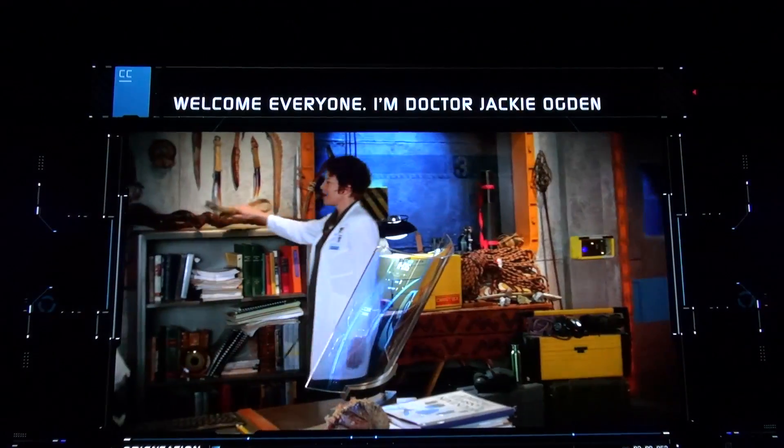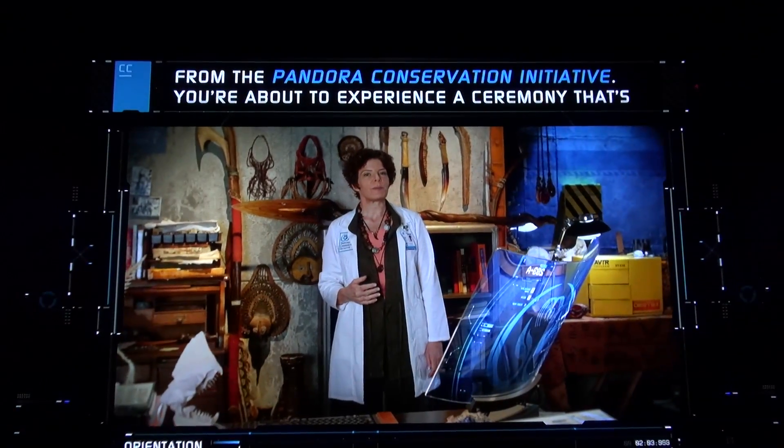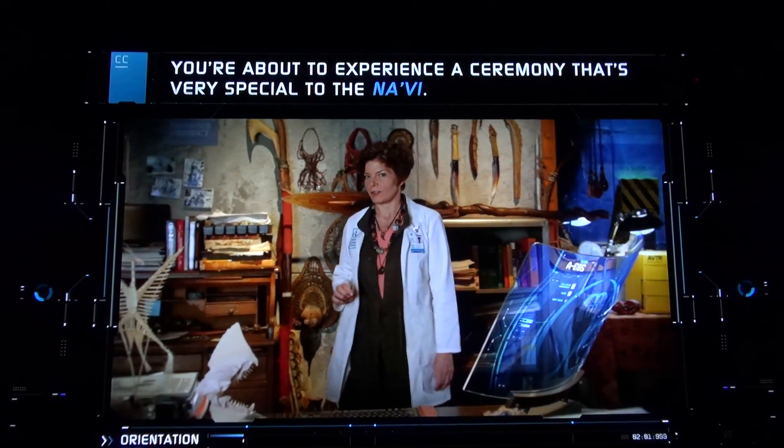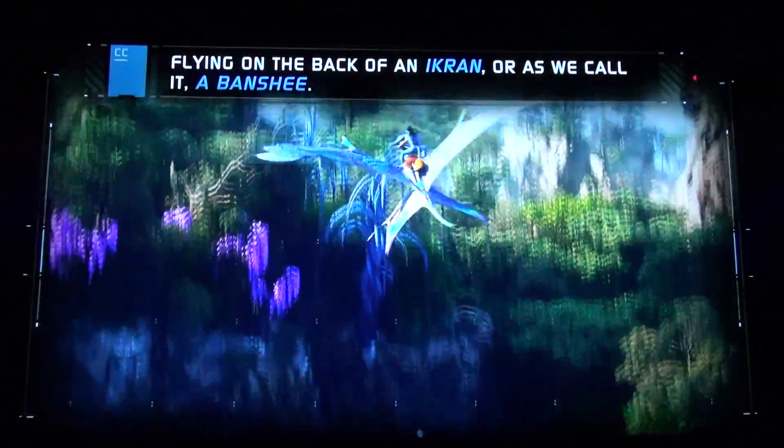Welcome, everyone. I'm Dr. Jackie Ogden from the Pandora Conservation Initiative.